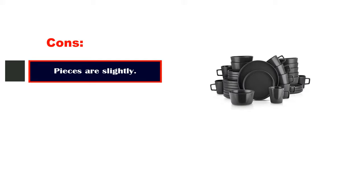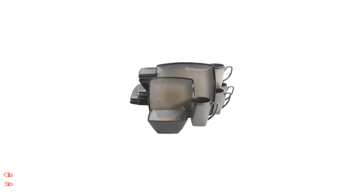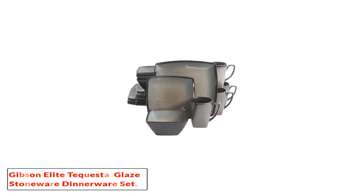Pros: simple yet elegant design, ideal for large gatherings, microwave and dishwasher safe. Cons: pieces are slightly heavy.